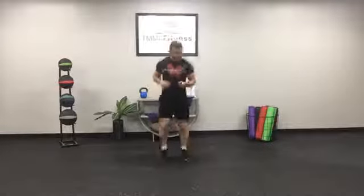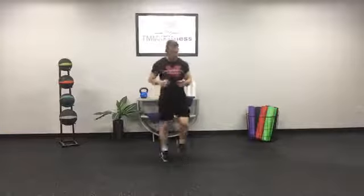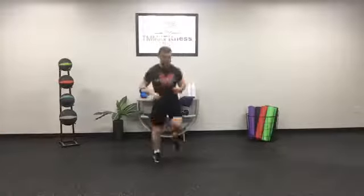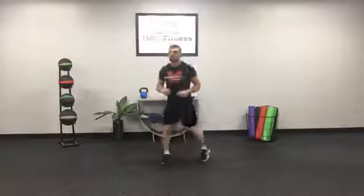We've got less than two minutes left — stay with it. Every round we're driving up the intensity a little bit. Five, four, three, two, one — kick!